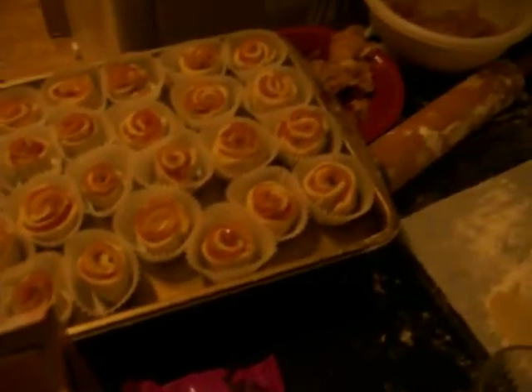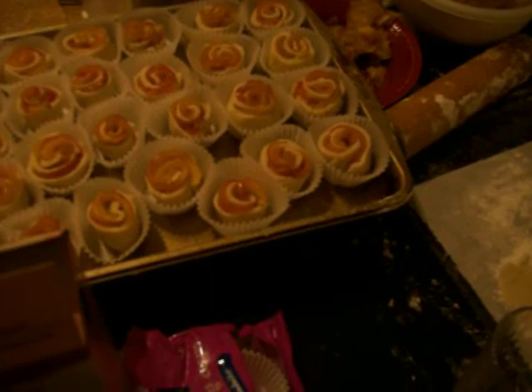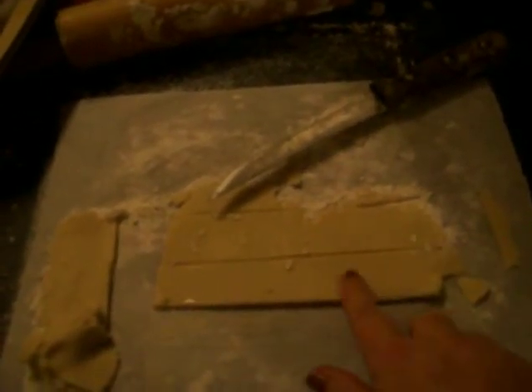For the apples, you want to get red apples and core and slice them into little wedges like that. You're going to make your dough — it's the cup of flour with the half a stick of butter and three tablespoons of the water that you cooked the apples in, which I'll explain in a minute.